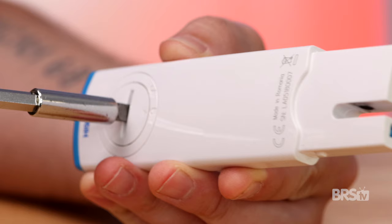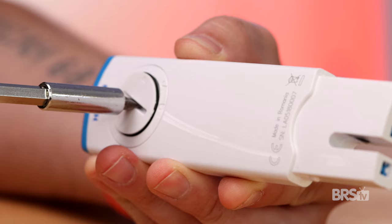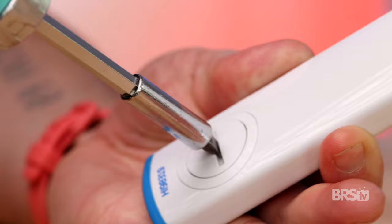To get your salinity tester up and running, here are two things you need to do. First, remove the battery cover, pop out the battery, and remove the safety strip. Then replace the battery and the battery cover.